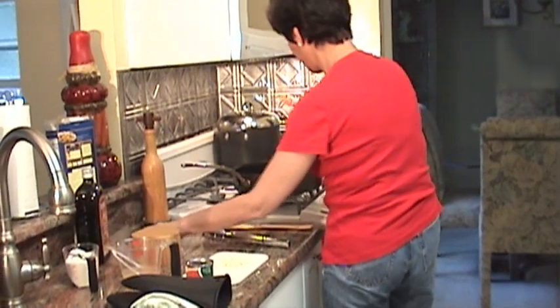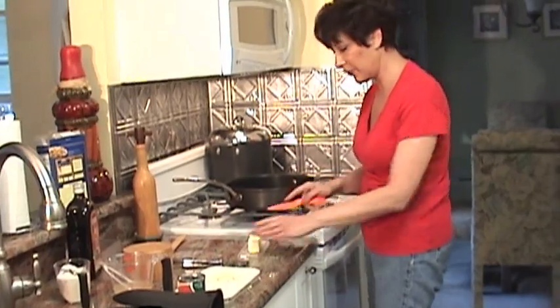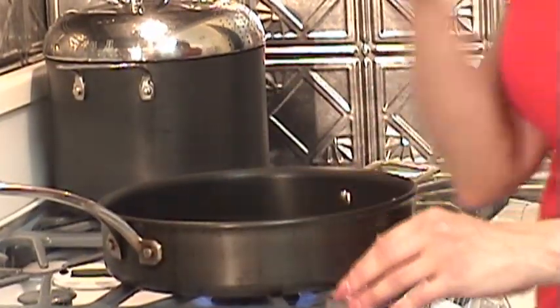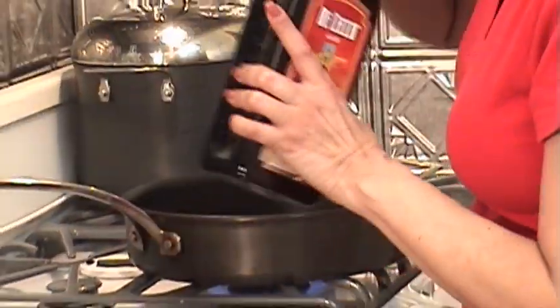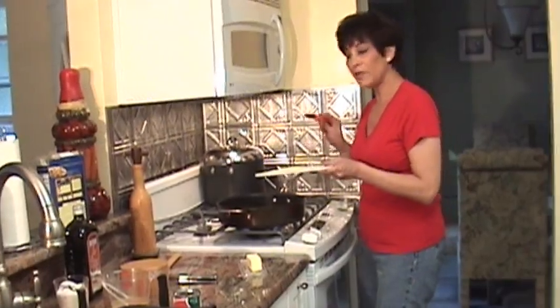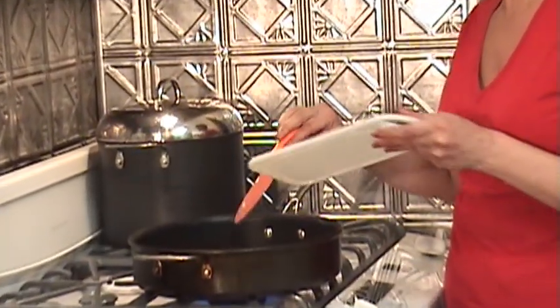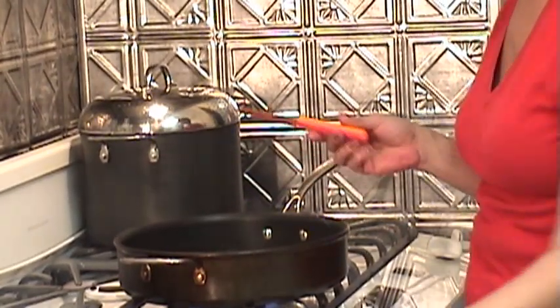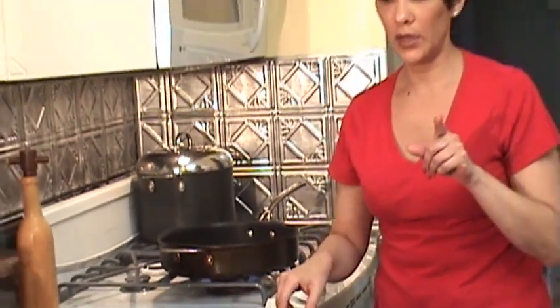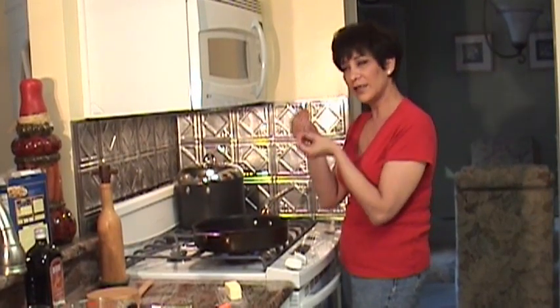To start the sauce, remember the water is still boiling, so let that keep boiling until it's ready for the penne. Add a couple of tablespoons of butter and a couple of tablespoons of olive oil. Then add a couple of tablespoons of chopped garlic — about two or three cloves, chopped up. Remember, don't burn the garlic. Just let it sauté for a few minutes until you start to smell it; it infuses into the butter and the oil. Do not burn it.